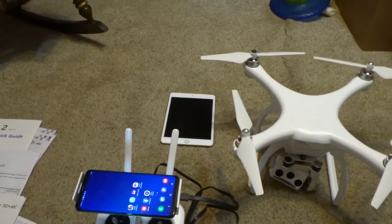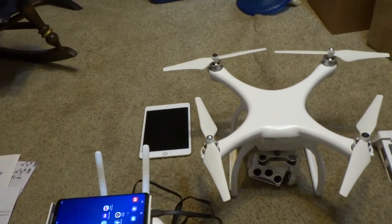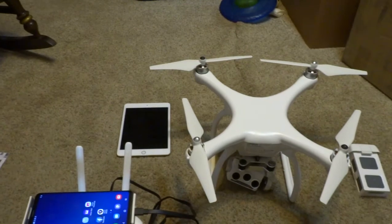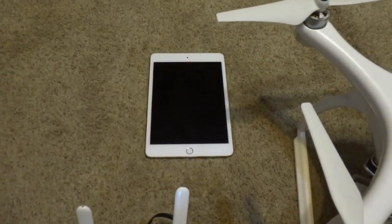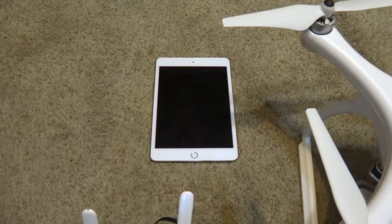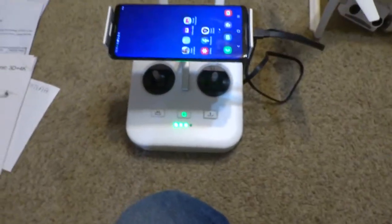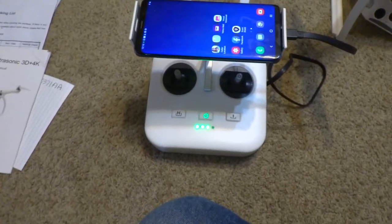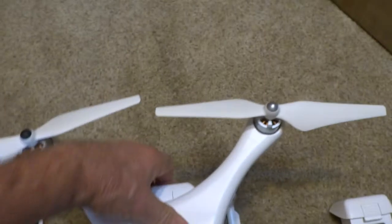On this app that I'm going to show you — I downloaded it and it didn't work, so I removed it and re-downloaded it and it still didn't work. I even tried it on my iOS Apple Mini 5 tablet and it does not work. So I just turned on the transmitter and I will turn on the drone now.